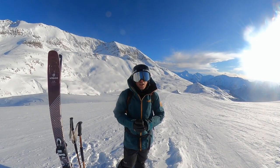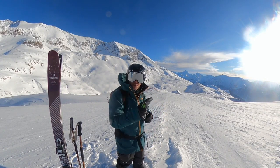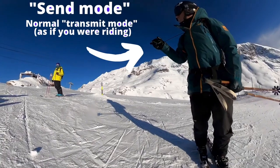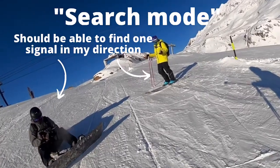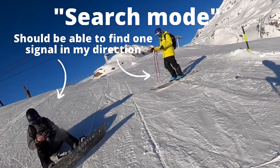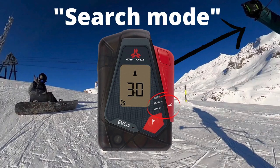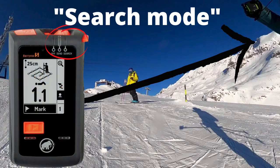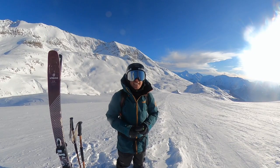Check number two is the search setting. I'm going to keep mine in its normal send mode while I'm riding. I'm going to get everyone else in the group to turn theirs to search and make sure they can find me. We're going to do it at roughly the same distance — as long as they can find me within a few meters on their transceiver, that's a good starting place. So check number two: search mode, with one of you staying in send.